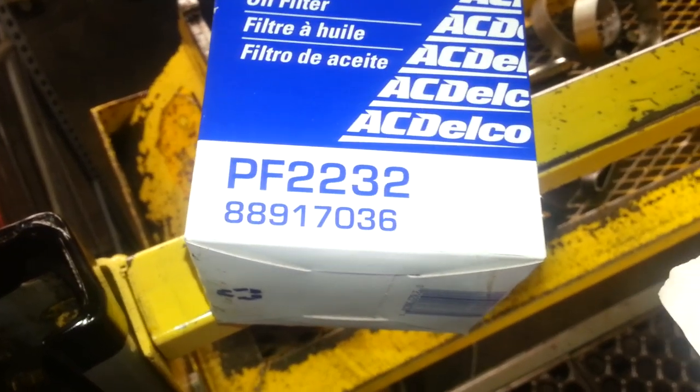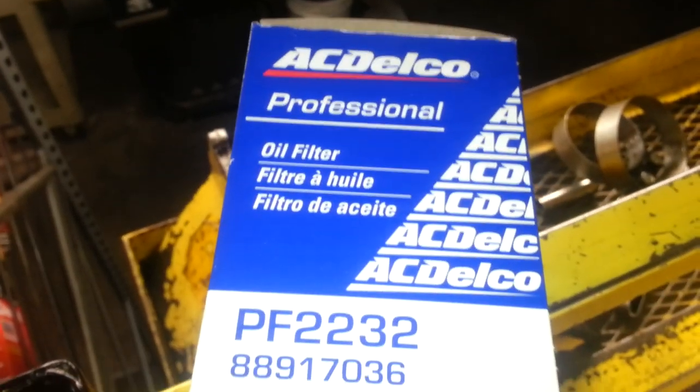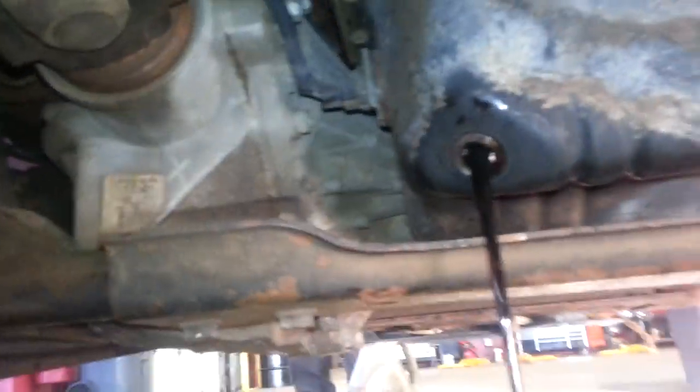Your oil filter is going to be a PF2232 for the AC Delco filter. Now that we're sitting here draining down enough, we're going to try to remove this filter.